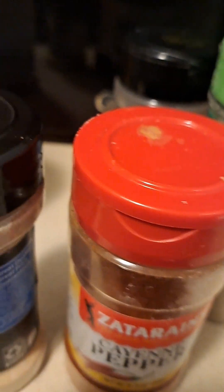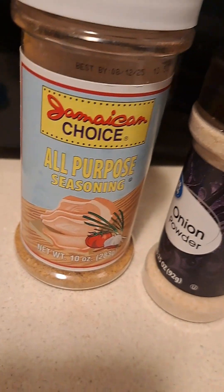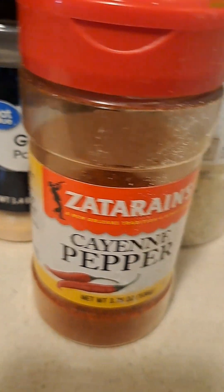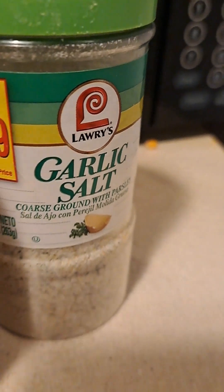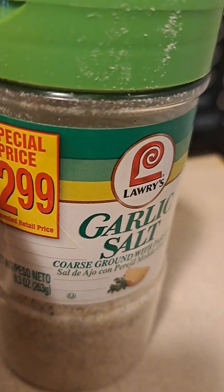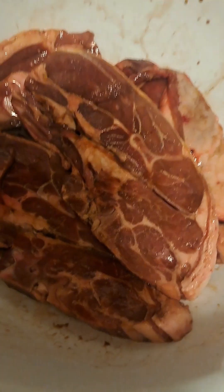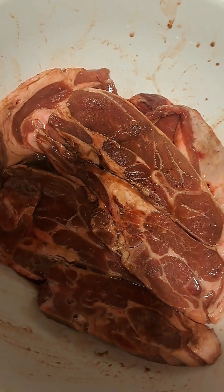For the powder seasoning for the lamb chops I'll be using all-purpose seasoning, onion powder, garlic powder, and cayenne pepper. This is my first time actually doing lamb chops, so this is just the liquid seasoning that's on the lamb chops.